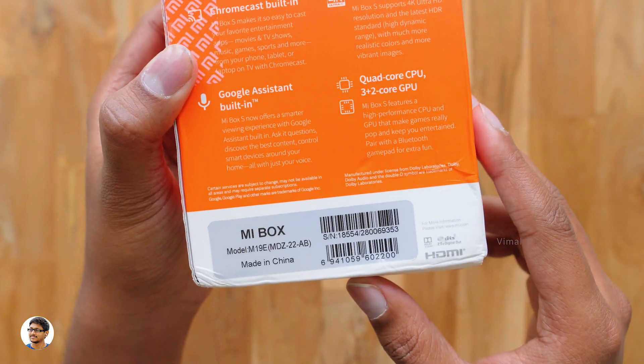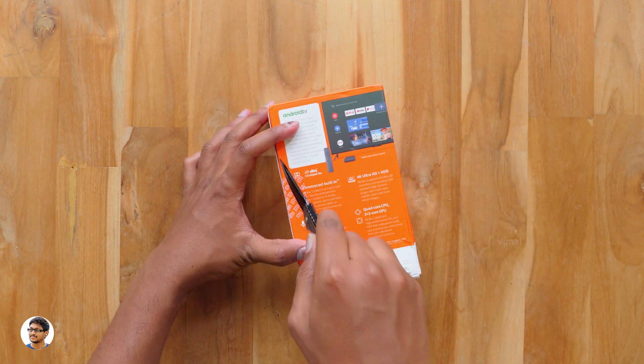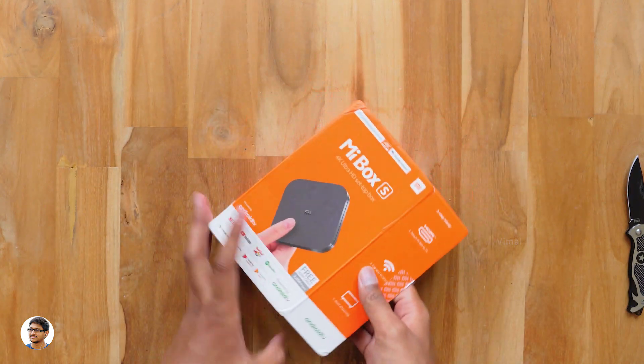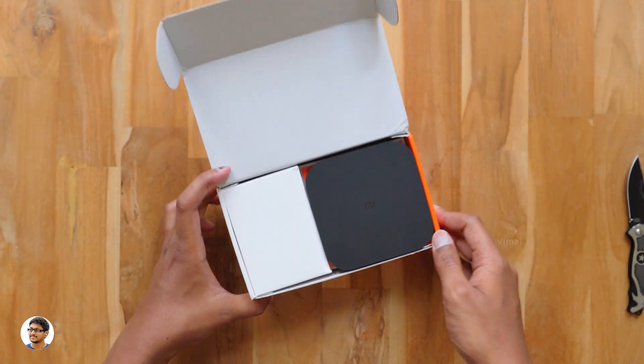I want to thank GearBest for sending me this product for review. GearBest is having a huge Christmas sale and they're offering a lot of discounts on products including this one — the discount sale will end soon so make sure you visit their website. Here it is guys, the Mi Box S — let me just take it out.